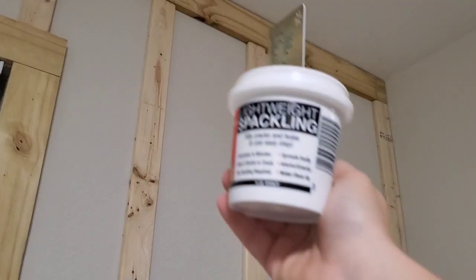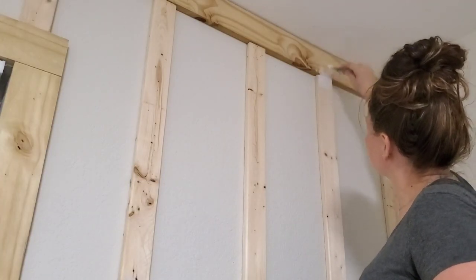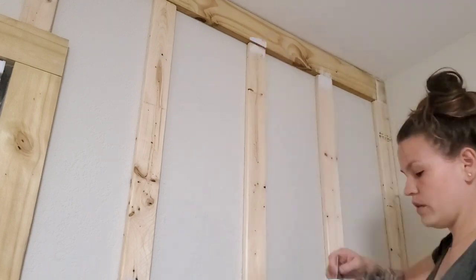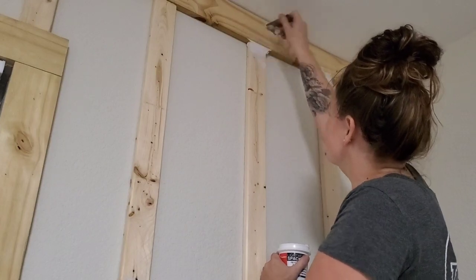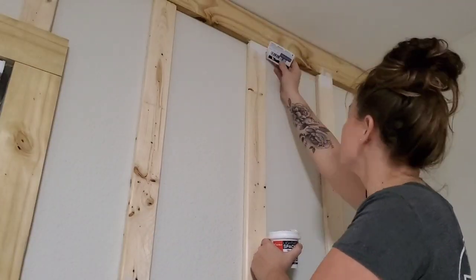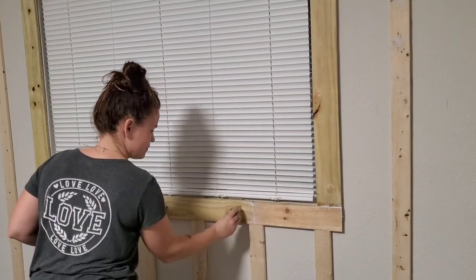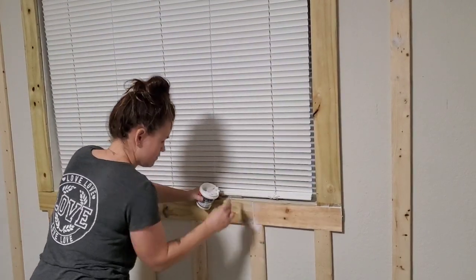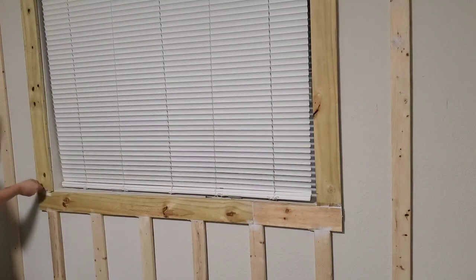Now that all the boards are up, I'm going to take this lightweight spackling — something I already had on hand — and an old gift card, and put it in the creases. The areas that were really bad I decided to fill with this, and then later in the video I'm going to use regular caulk to caulk the seams and grooves. Any holes that are really big I wanted to cover up so it has a seamless look.